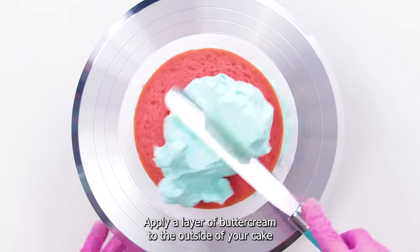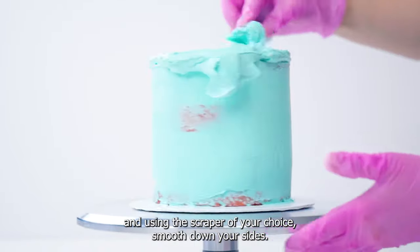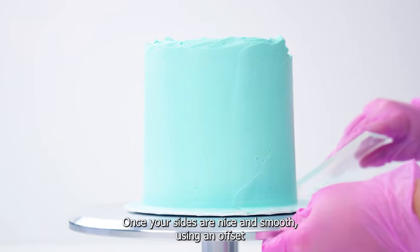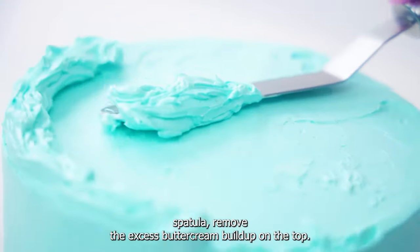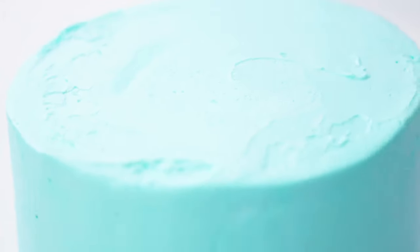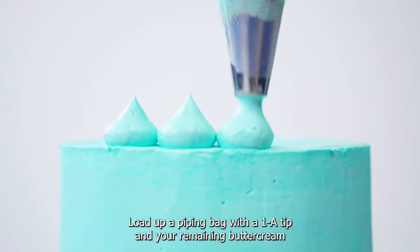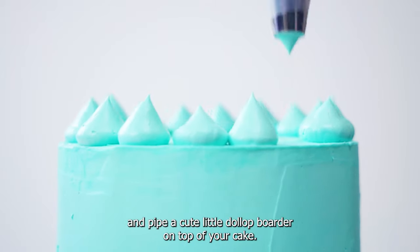Apply a layer of buttercream to the outside of your cake and using the scraper of your choice, smooth down your sides. Once your sides are nice and smooth, using an offset spatula, remove the excess buttercream buildup on the top. Load up a piping bag with a 1A tip and your remaining buttercream and pipe a cute little dollop border on top of your cake.